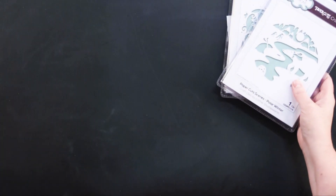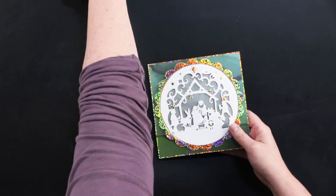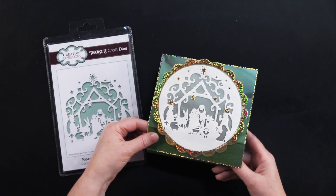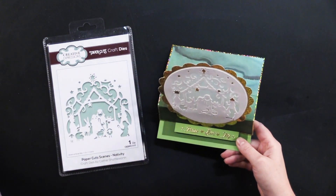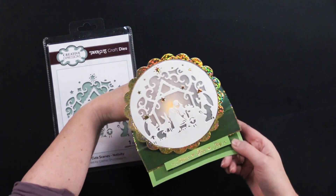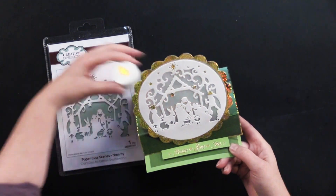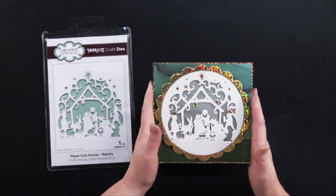This is what my friend Debbie made using the Nativity. What this is actually is a bit of an easel card. And then because it's got vellum here, you can put a tea light behind that and it can glow. Isn't that beautiful? I'm going to show you what she started with — here is a six-by-six card.